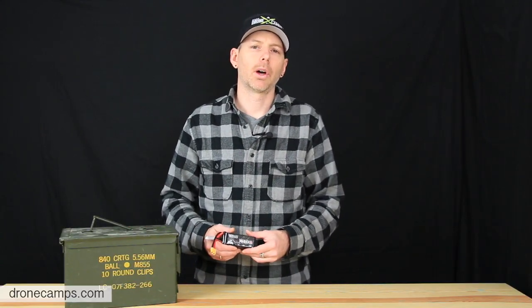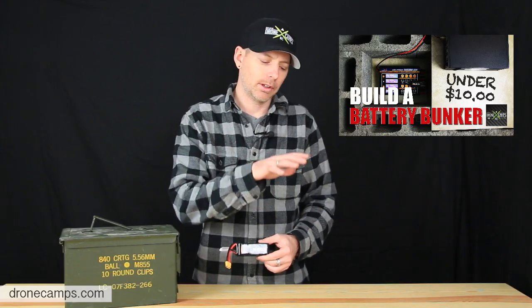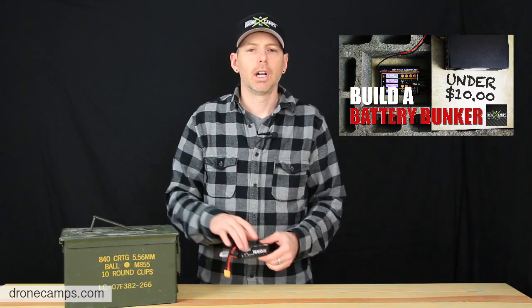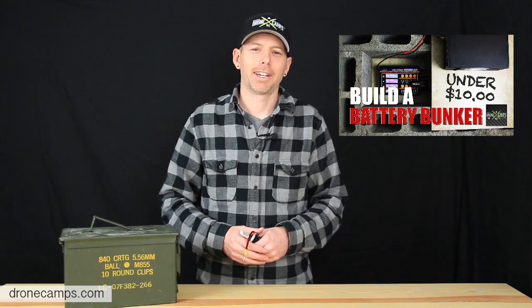The biggest thing we want to talk about today — the theme of this video — is the battery bunker. It's the LiPo battery bunker, which houses the battery charger. We're going to put the power supply outside the bunker, show you how to set that up, and we're going to do it all for under ten dollars. Pretty cool — stay tuned.